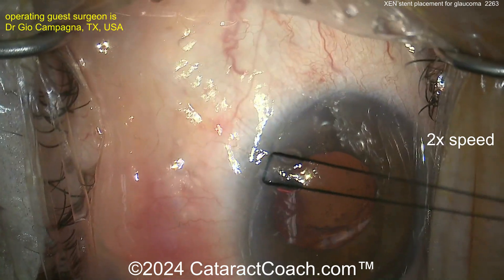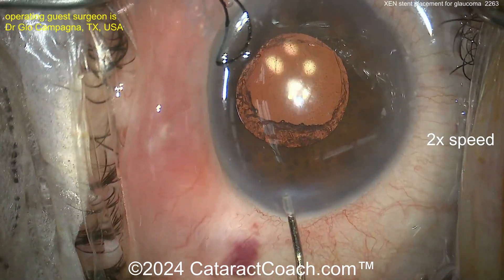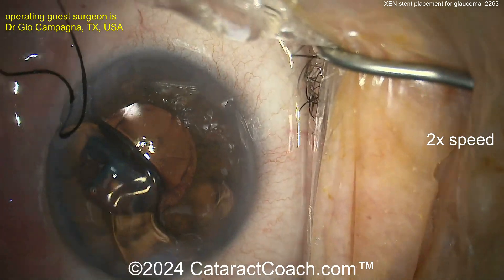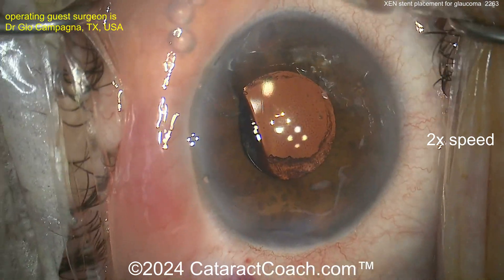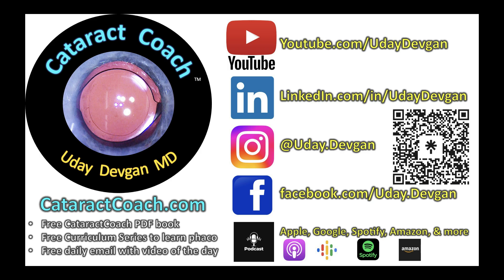It's less invasive and better tolerated for patients with moderate to severe glaucoma. It's going to give you a little bit more effect than a traditional MIGS procedure like a small stent. At the end, take out the suture, seal up the incisions — beautiful outcome. If you try this procedure, leave a comment below. Check out our teaching website cataractcoach.com and follow on social media and Instagram.